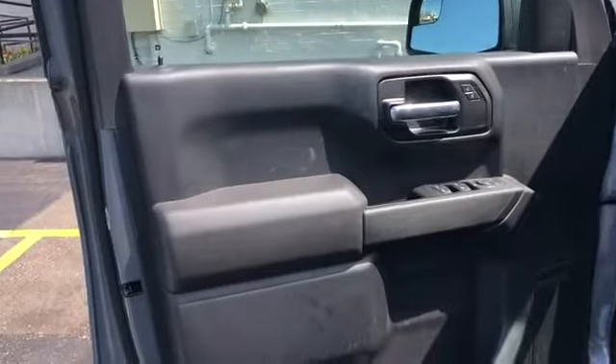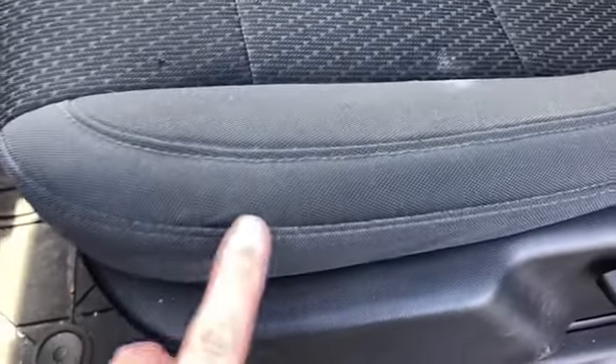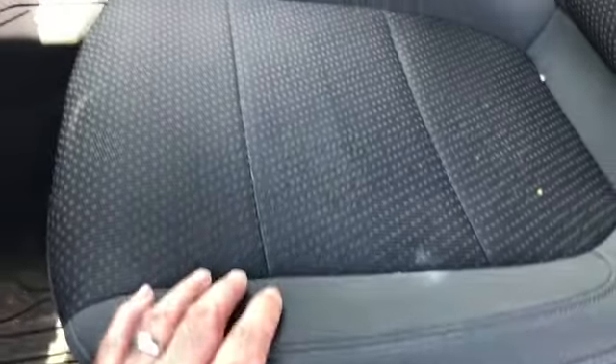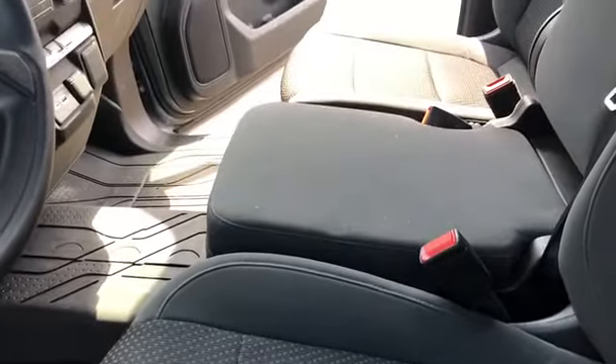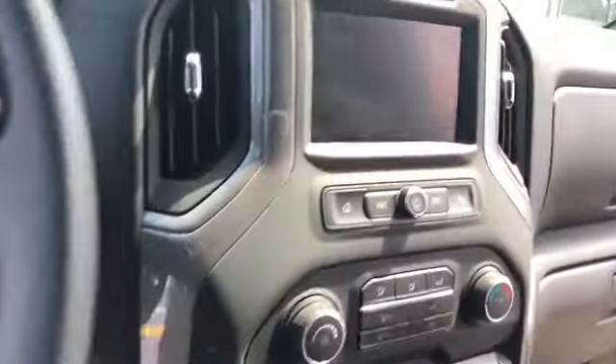One pet peeve is the black interior — it gets dirty so fast. And these seats, they're not that old but they've got this white residue on them. It looked like that almost the day I bought it, so it looks kind of old. That's kind of annoying.